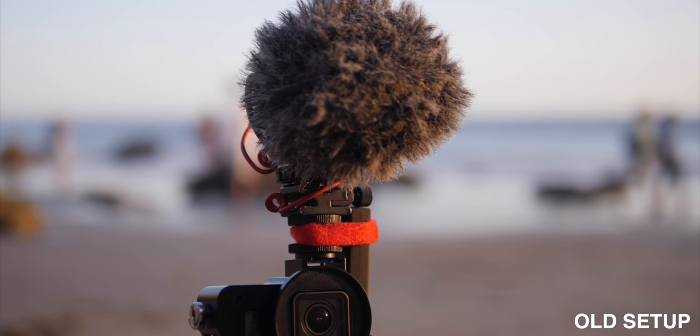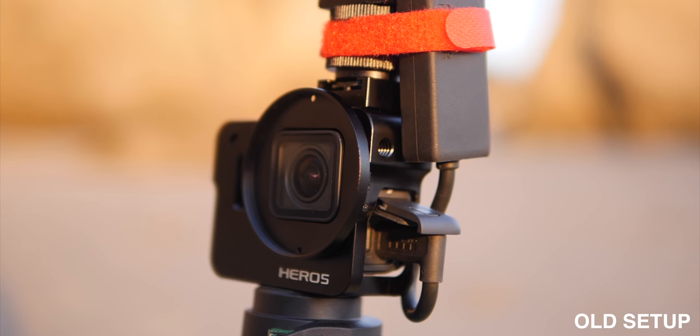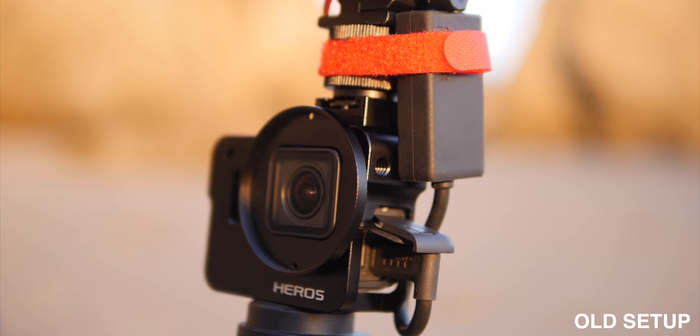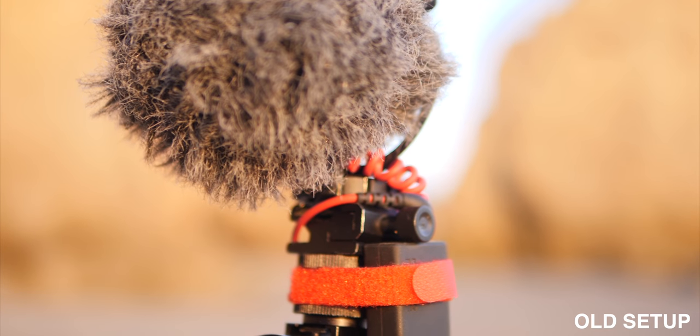Previously, I did a video all about vlogging with the GoPro. Originally, my solution was getting a cage and then basically mounting everything to that. It's not a perfect solution, but it worked well and I've been using it for a while.